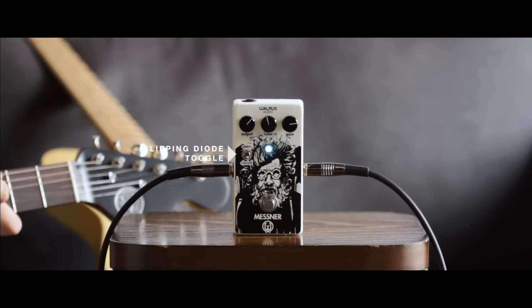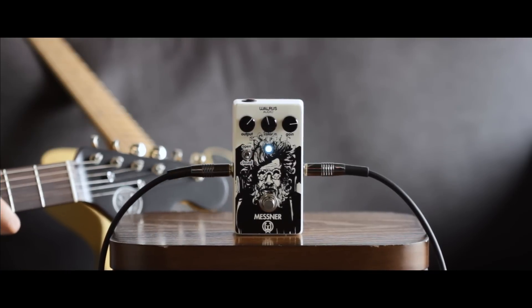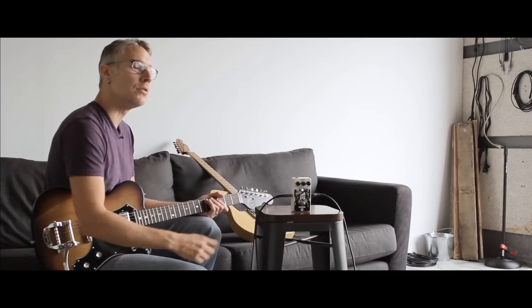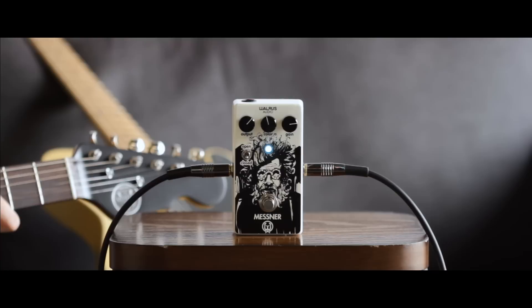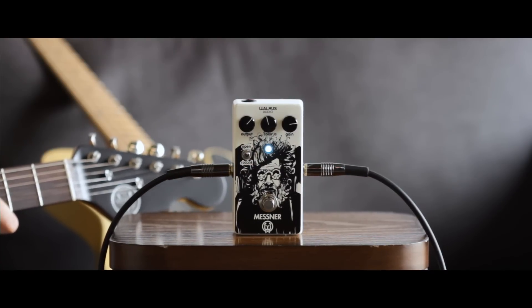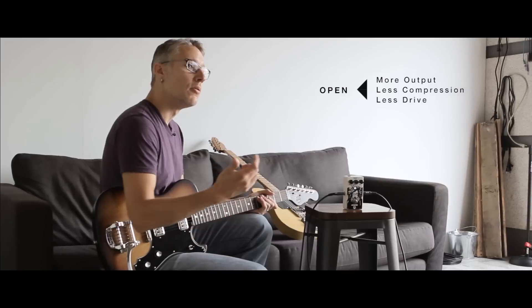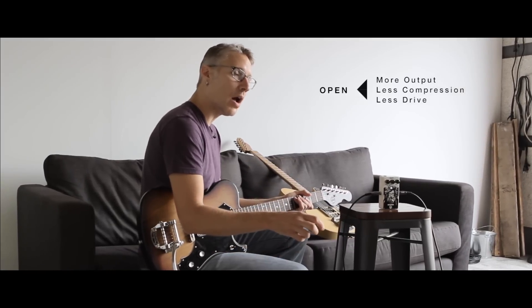We've got a two-way switch here, labeled closed and open. The closed setting adds some clipping diodes into the circuit, which gives you more drive, a little less output, and more compression. In the open mode, we've got no clipping diodes going on, which means more output, less compression, and a little less drive.